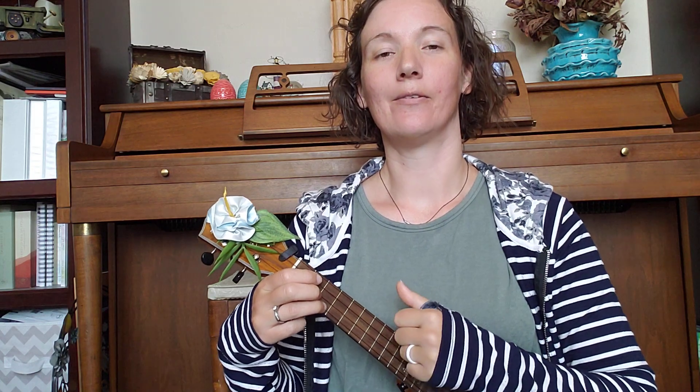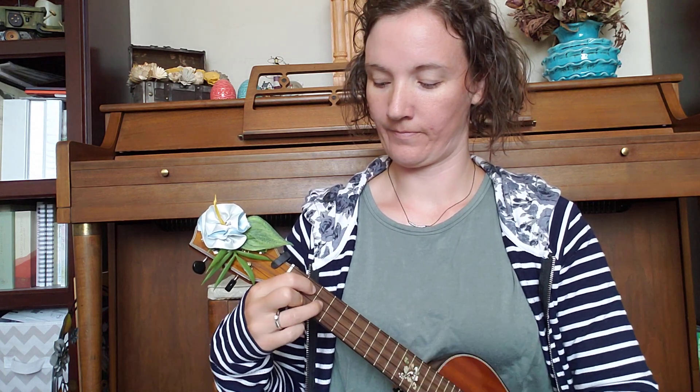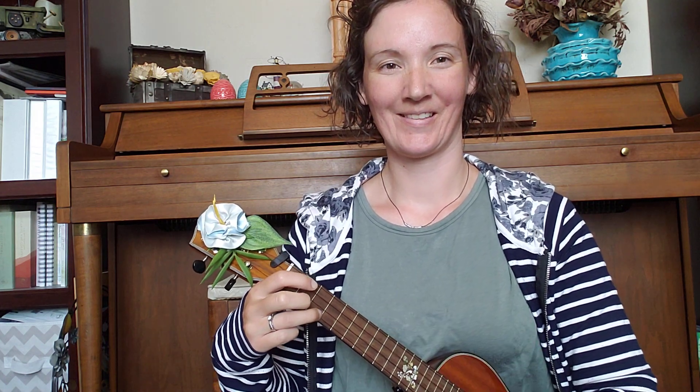Now let's play it without me counting — see how you do. One, two, three. Okay, so now you have another fun strum to use with your three-four songs: the down, down, up, down, up.